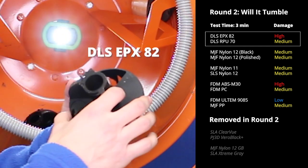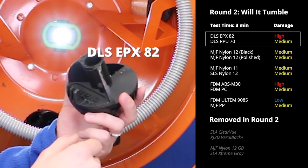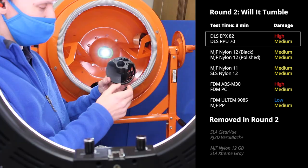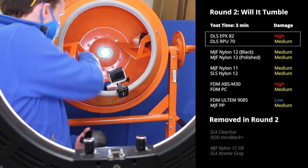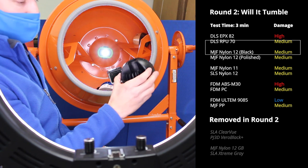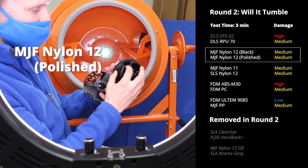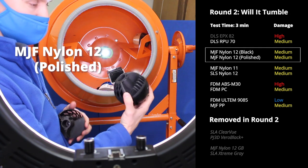EPX, which is a stiffer material and a tough material, just didn't last as long as RPU. Vapor Smooth Nylon 12 has held in — it has lost its lip up here, but overall it looks pretty good.